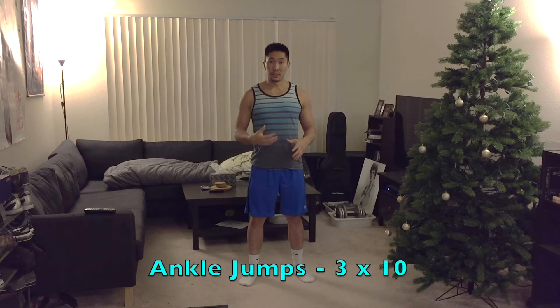Ankle jumps are a good way to warm your ankles but also to practice springing off your feet. You're pretty much jumping only with your feet, and your knees will be slightly bent so they're not banging joint to joint. You do want to use your arms in a circular motion to help generate power, just like you would for a jump. This is what the movement looks like.